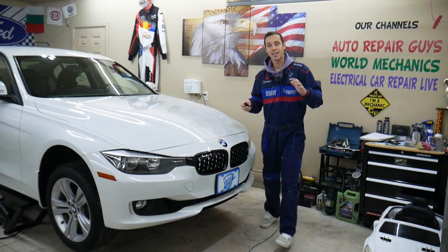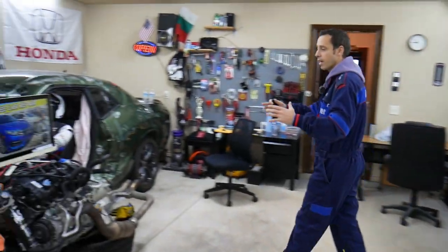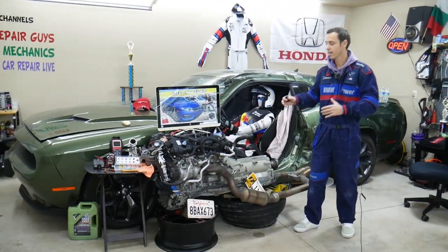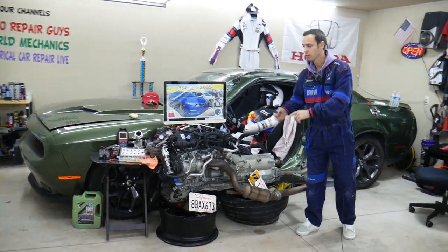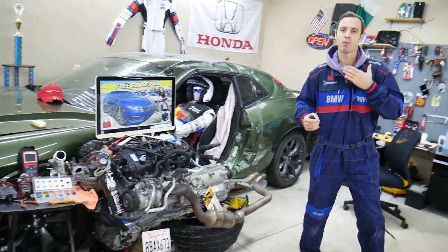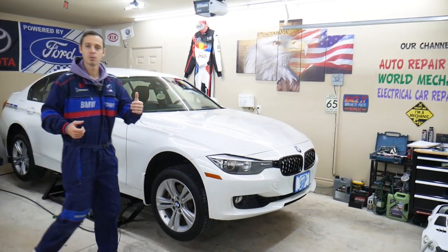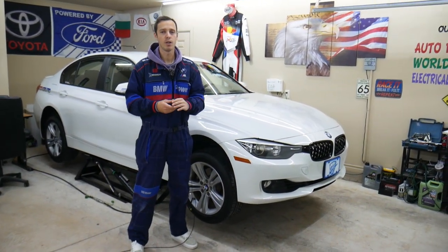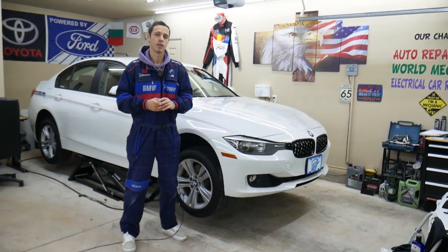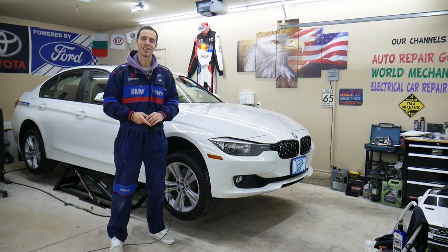Before we start, let me tell you a little bit about us. Every single car we get here at the garage, we try to make at least two to three hundred free repair videos. We take them completely apart and show you how to fix pretty much anything — transmissions, engines, suspension, bodywork, anything. Our mission is to save you as much money as we can. All we need in return: please subscribe and like the video so we can keep making these free videos. And if you need to buy any parts or tools for your BMW at a really good price with quick shipping, check out the link in the description below.